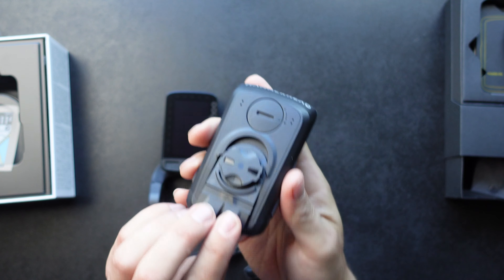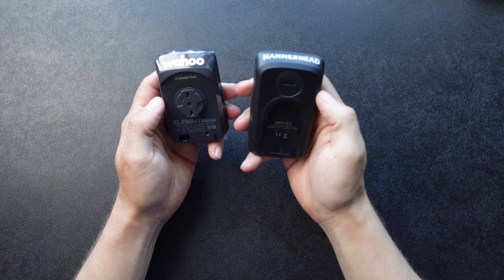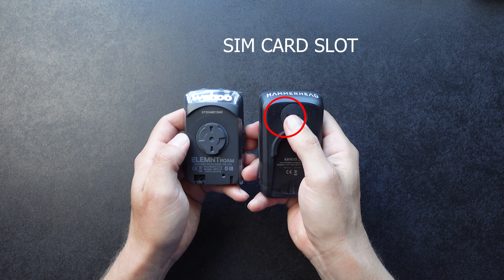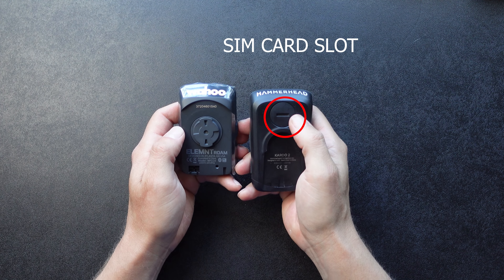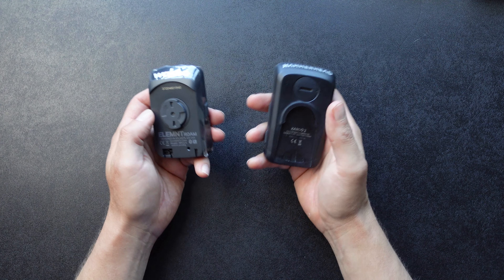Let's look at the fit and finish. I definitely think Wahoo has a nice fit and finish, but very similar to Hammerhead. One feature that Hammerhead has over the Wahoo is you can put a SIM card in the unit — it gives you internet access to the device. Once we get into the device, you'll see you have a lot of options when connected to the internet, like downloading Strava segments during a ride.